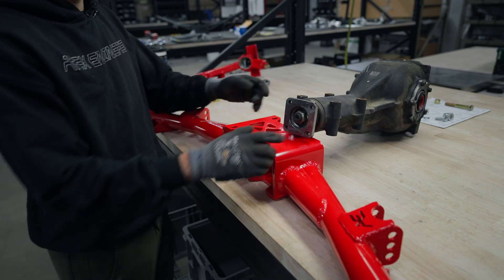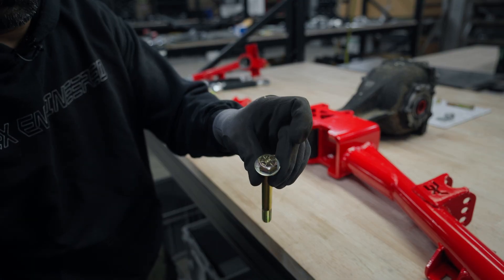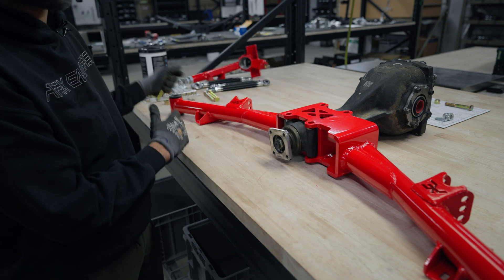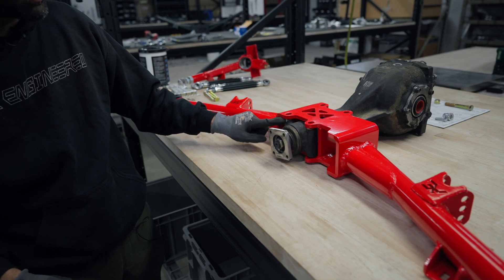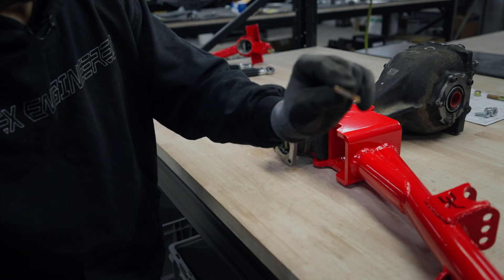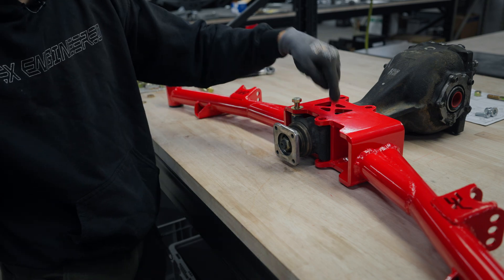We're going to slide the crossmember into the subframe. Once it's in, put the bolts in — place a half-inch washer on top of each bolt head and push it through. You'll notice a gap between the top and bottom; we supply spacers to fill that gap, most likely one on top and one underneath. Go ahead and install those spacers and washers to gap out the space on the rear crossmember, then repeat the same process on all four sides.